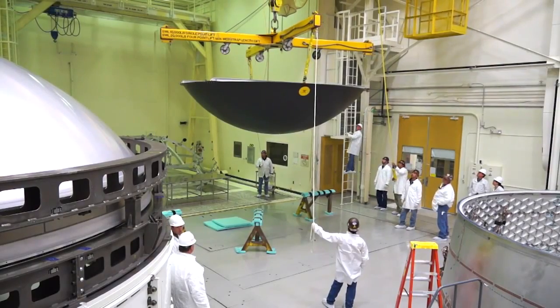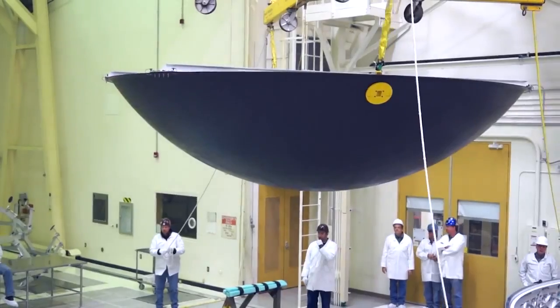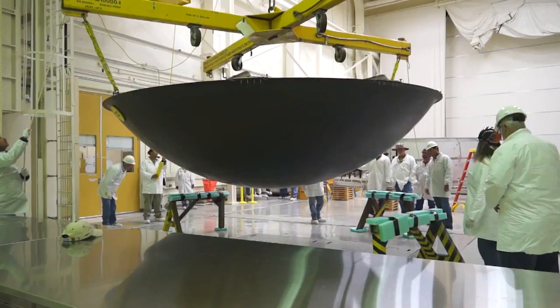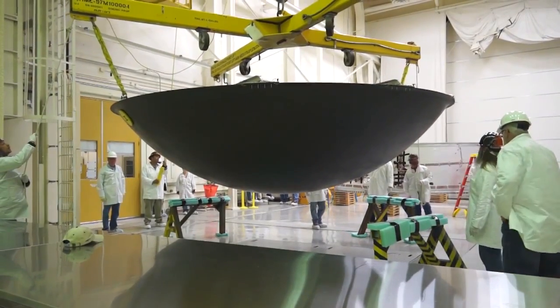The diaphragm is a hundred percent composite structure. That is a fabric — a carbon fiber fabric with epoxy — and when this is all put together it makes for a very strong, very lightweight structure, and that's key for spaceflight.